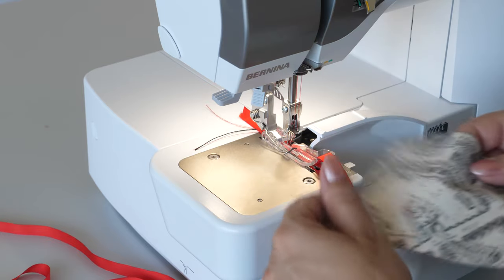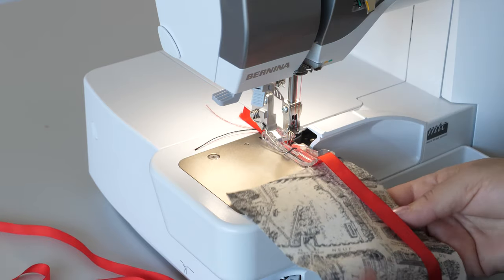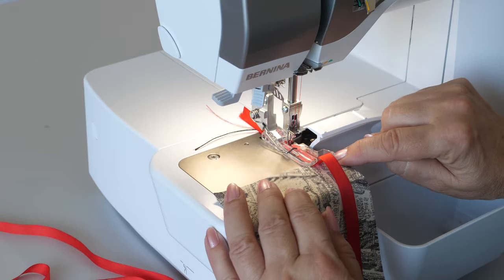Depending on the project, place fabric right or wrong side up, having excess seam allowance trimmed.